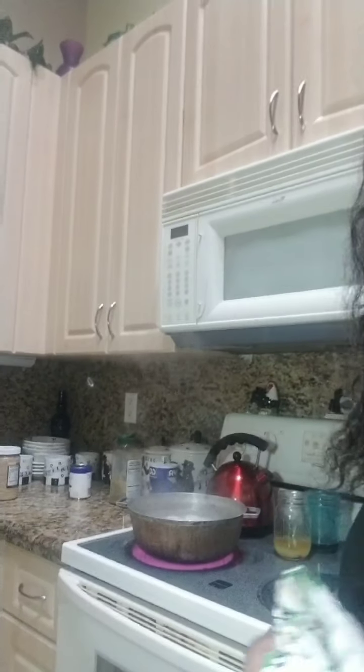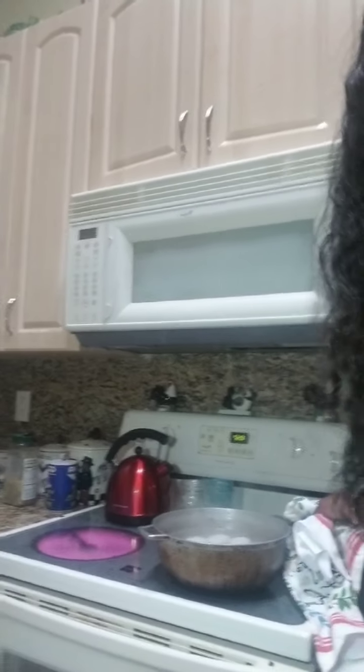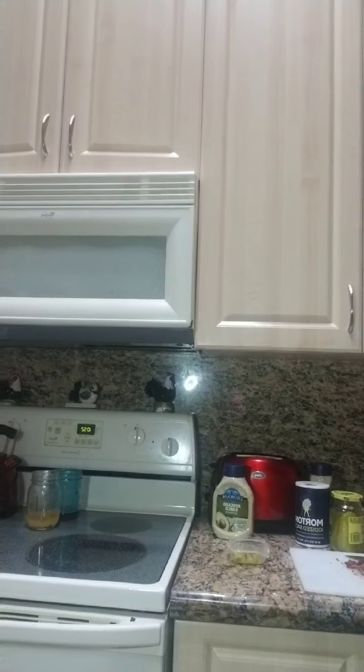So now the eggs should be ready to be taken off the stove. They've been boiling for at least 15 minutes. I'm going to take the eggs — as you can see, very very hot — and I'm going to run them in some cold water. Because they're easier to peel when they're in cold water.